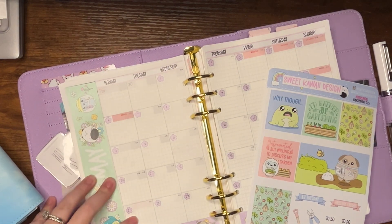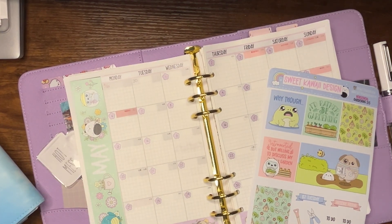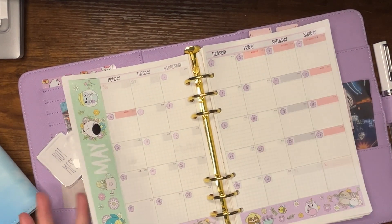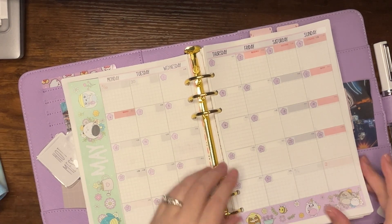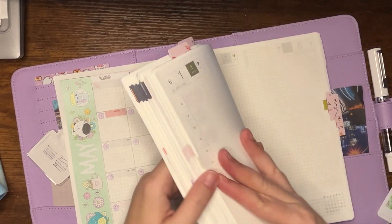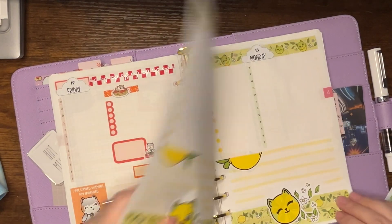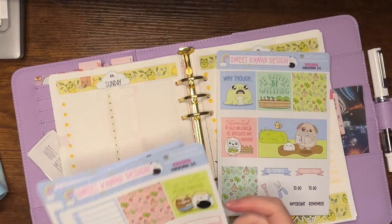Hey friends, how are you today? I hope you're doing well. We are going to do some planning today in my Hobonichi Cousin on rings — and if you're curious how I did that, I do have a video on it, I've done it several times so you can go take a look. We are going to do some planning in my daily section using the Sweet Kawaii Design Horizontal Gardening Kit.